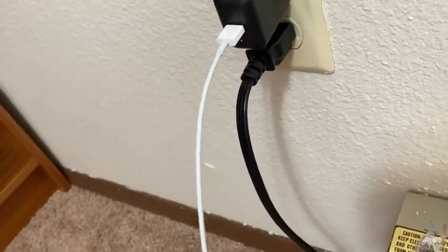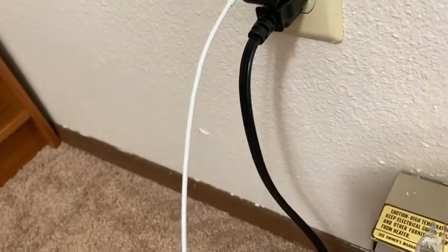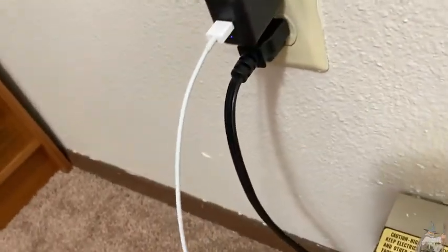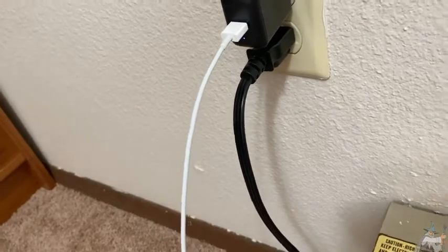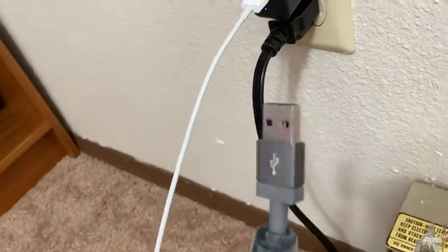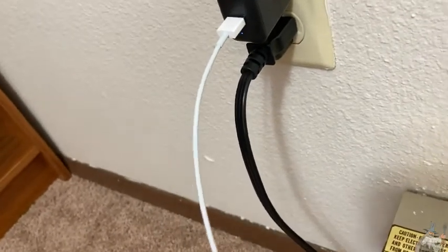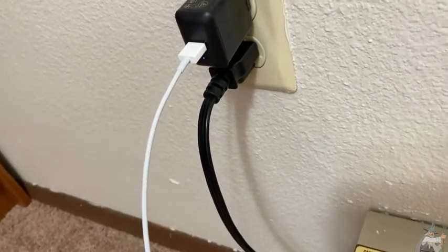I got this one mainly because I wanted another one and I wanted one that was an official Apple product. Another good choice is also the one by Amazon Basics — that's one I have. But I have two iPhones, so success — this seems to work pretty well. The other one I have is by Amazon Basics and it's also very good. I just decided to get a different one — the official Apple one this time.